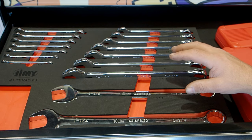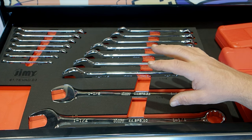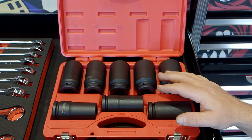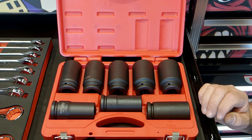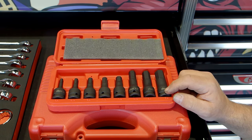Down to the next tray, we've got our imperial EVA set. You've got high-density foam EVA with your imperial spanners from quarter inch to inch and a quarter. Then you've got your three-quarter inch imperial impact sockets going from one inch to one and a half inch. You've also got your imperial hex keys going from quarter inch to three-quarter inch.